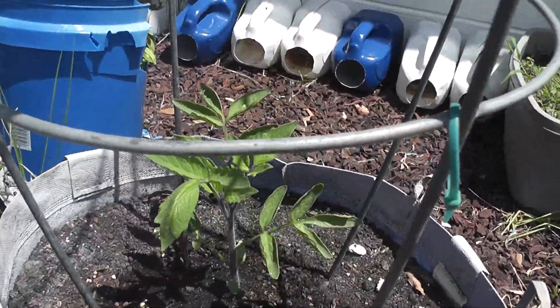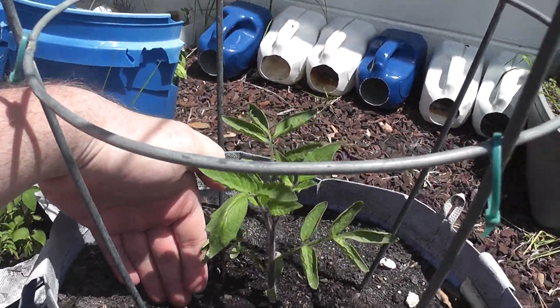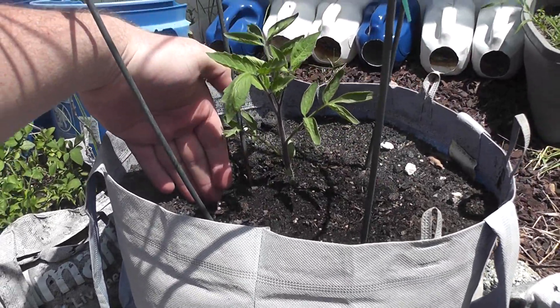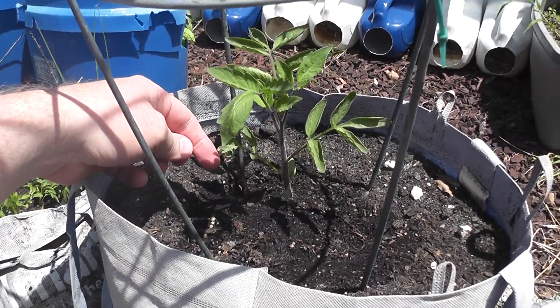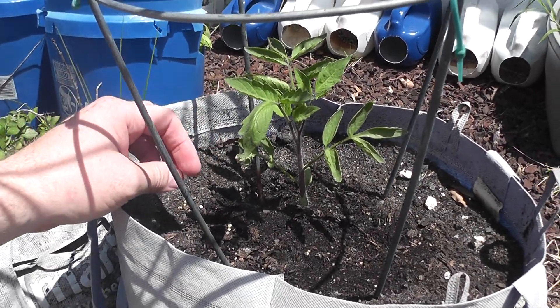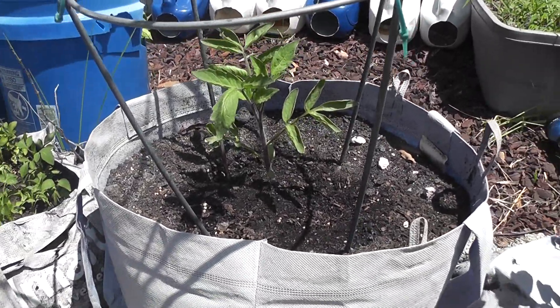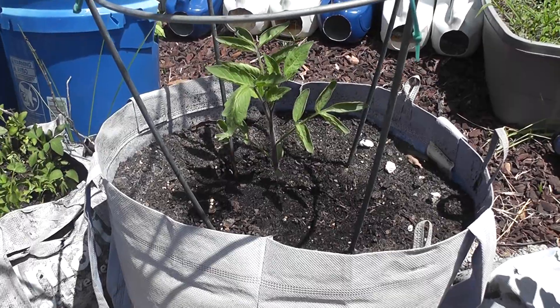It's looking like it's getting taller. It's gotten dry out a couple times so it had a little loss on a leaf right there and I think there was another leaf up here. But overall it's been doing pretty good. I've been keeping it watered pretty good so it's doing really well.